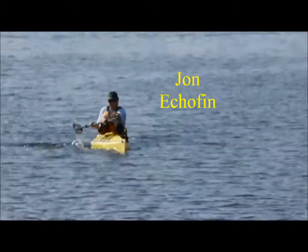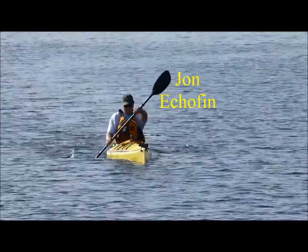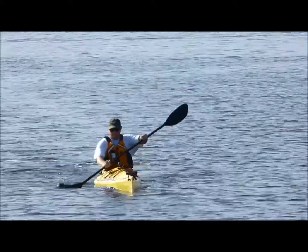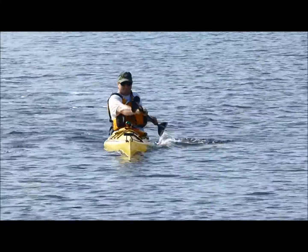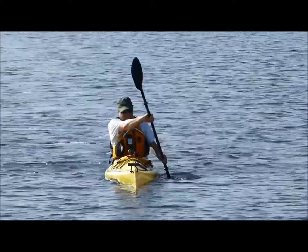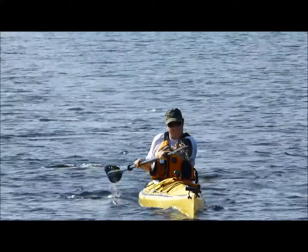Good job. This is John in the Chinook. Torso rotation looks good in the sense that your pushing hand is sighting the horizon very nicely. You're going across the center line. Your paddle though looks very long, so you might want to consider getting a shorter paddle — that would let you go more vertical.